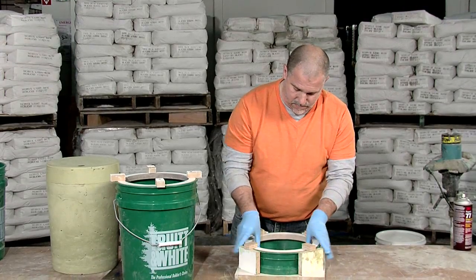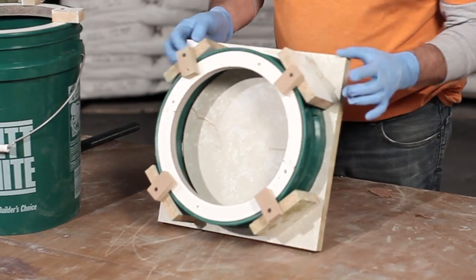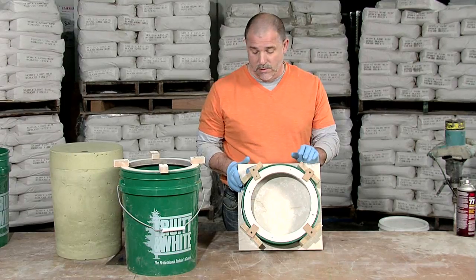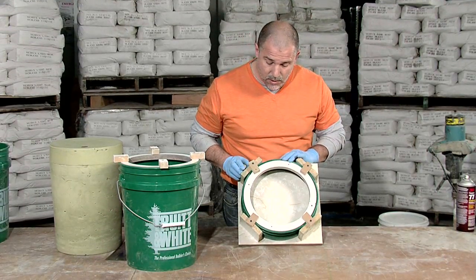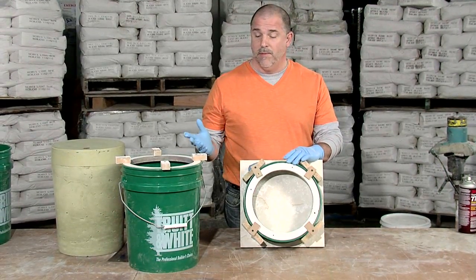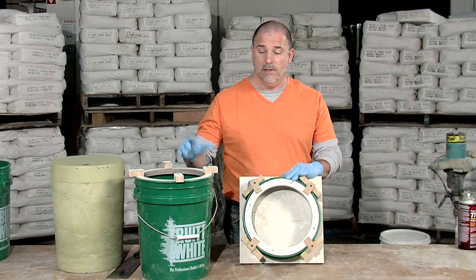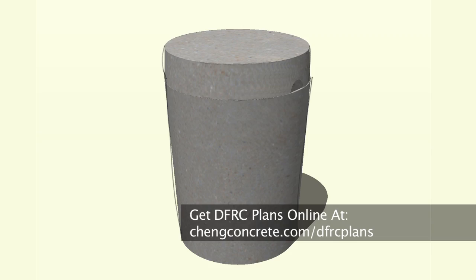Pull this back up tight — there you go. Easy to demold, easy to assemble. The whole objective here is to use minimal materials and something that's readily available, like a five-gallon bucket. The details for this tripod stool are available online. I'm Mike Heidebrink with Chen Concrete. Thanks for watching.